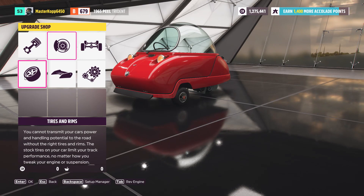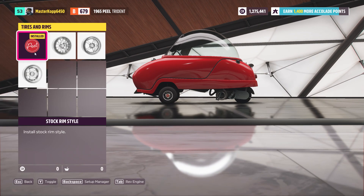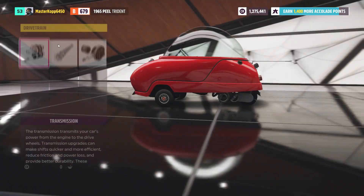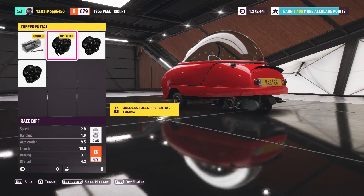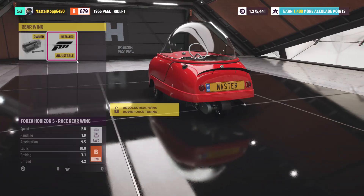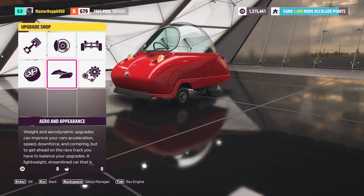Put on the race tire compound — that gives it the acceleration boost. For rims, just keep the normal Peel Trident tires. Go over to drivetrain: install the racing drivetrain and the race differential. Then go to aero and appearance — put on the race front bumper and the race rear wing, which I think adds some sort of balance stabilization.